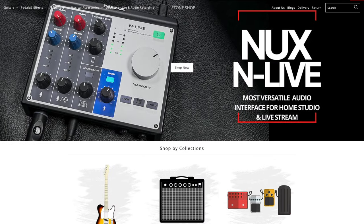Before we get into it, a huge thank you to Dave from E-TONE for sending out the NUX NLIVE for this review. I really appreciate it. If you want to check it out, I'll link it down in the description box below.